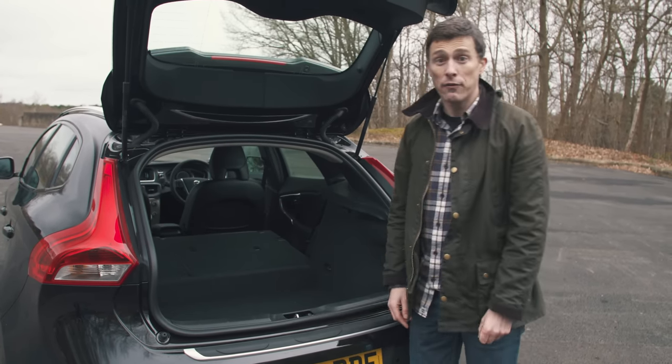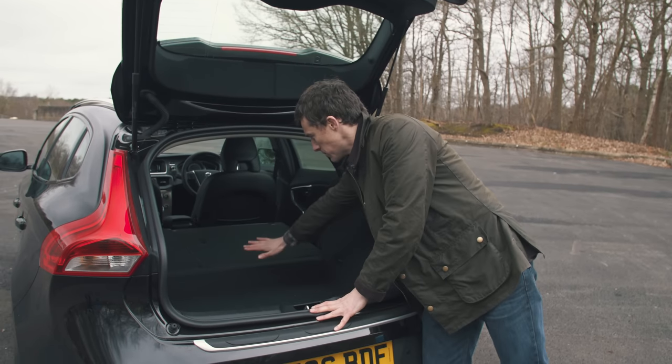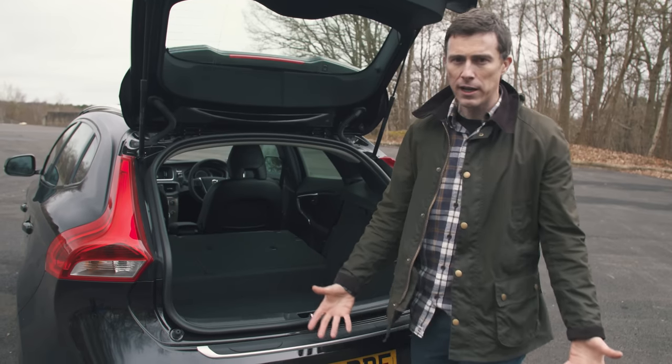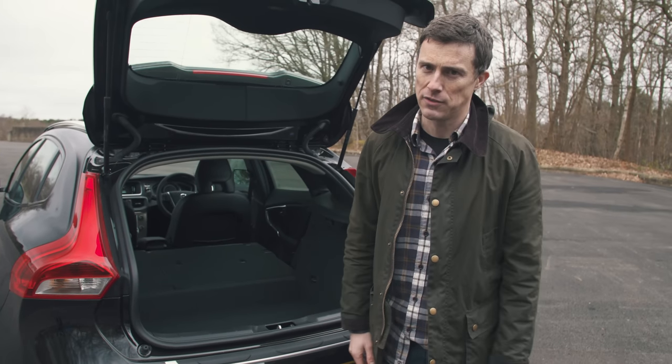For an extra £100 you can buy a false floor for the car, which raises slightly to eliminate that ridge and create a continuously flat load floor. But really, at this price, that should be standard, Volvo.